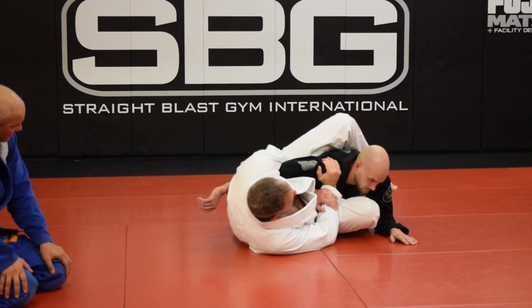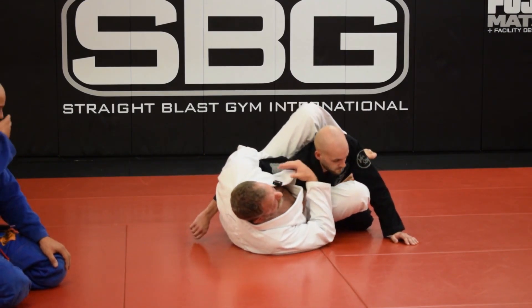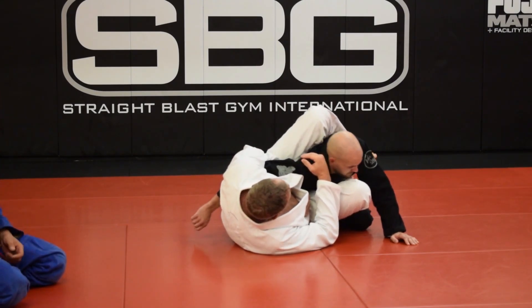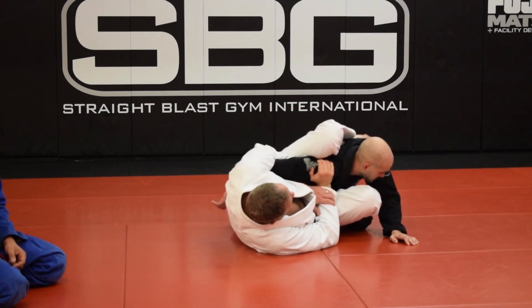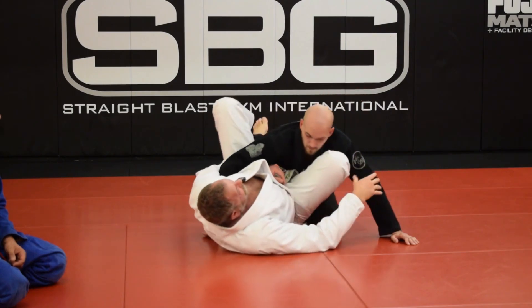Do that real slow because it comes on kind of quick. He may not even think about it — he's just trying to pull his arm out quickly. Maybe you're sweaty, not wearing a gi when he goes. You let it slide a little bit and then you catch. If it goes all the way out, you've lost it and have to switch to a platter or something else. So that's the first way.